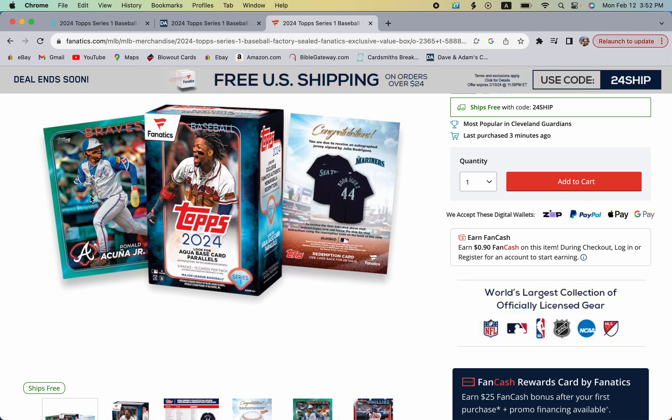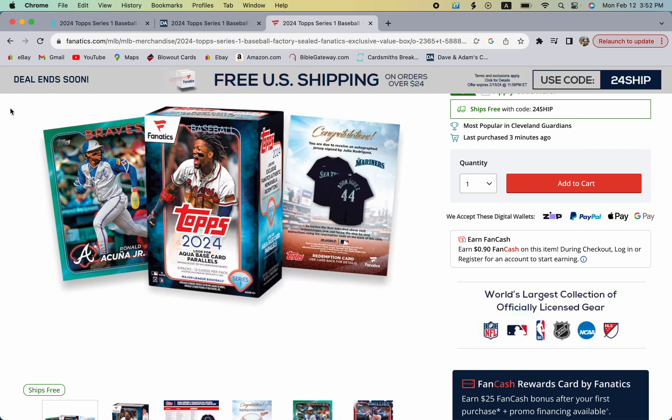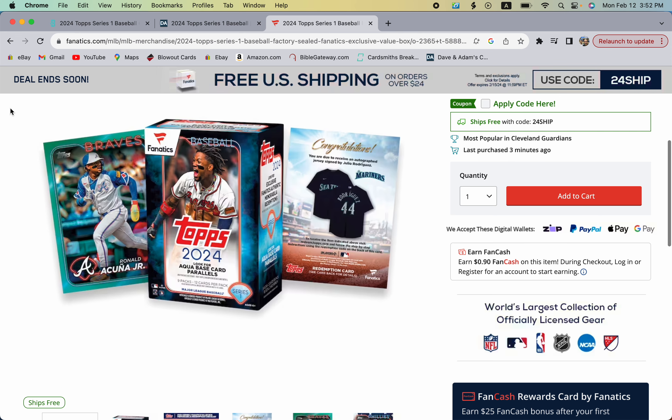Let me know in the comments what you're going to be chasing out of this product — are you buying hobby, jumbo, or retail? What parallels do you like to chase? Are you a fan of the new Fanatics format or the yellows in hangers? Drop those comments below. We're going to have a ton of videos coming out on Topps Series One, and we can't wait for Wednesday's release. Thanks for watching — please like, comment, and subscribe!